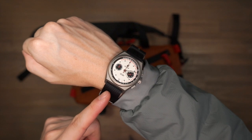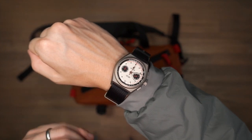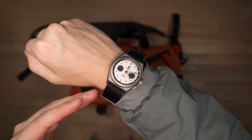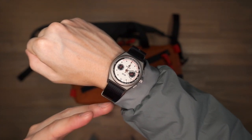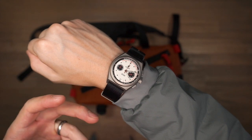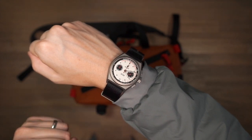The watch from today's video is from Boulder — this is the Field Medic II. It's a highly durable and unique timepiece with graduated scales to help you count off heart and respiratory rates. If you're interested in checking out watches from Boulder, check out the link in the description below.